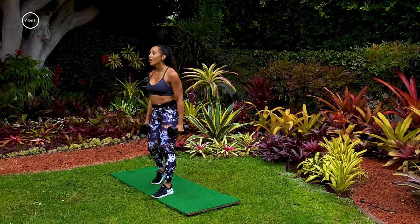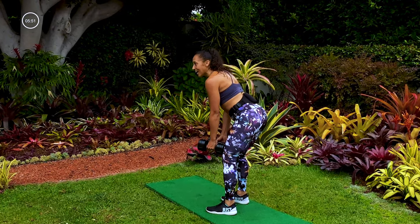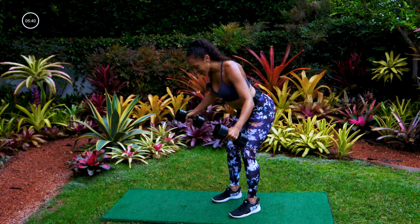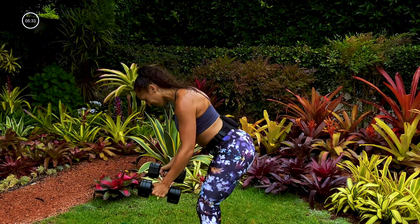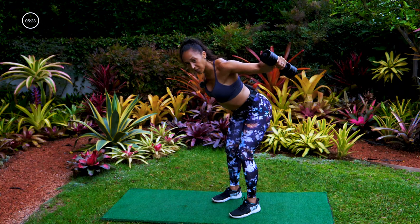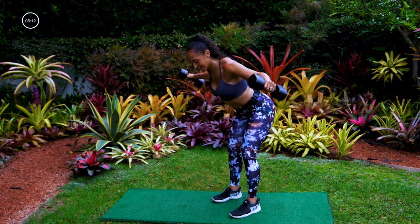Yes — nice job. We have one more move left. We're going to do a bent over fly. Bending at the hips, push your butt back — fly out like you have wings. We're going to do three and then stand. Push the chest out, really squeeze the shoulder blades together. Three, two, one, stand. Steady your breathing right now because we're going into a fire round next and you're going to need that energy. Get that oxygen flowing through your blood. Good, last one, three, two, one — yes!